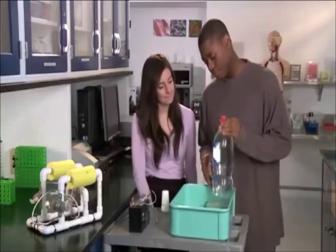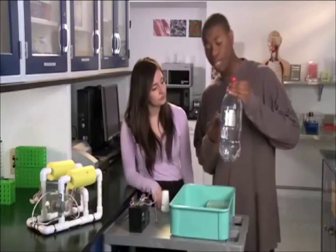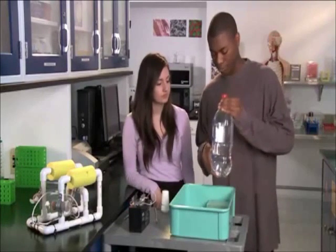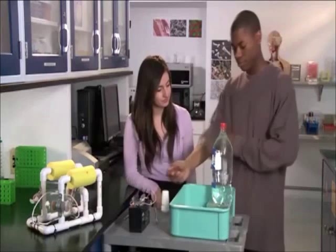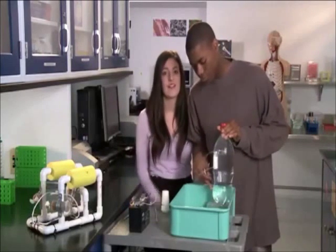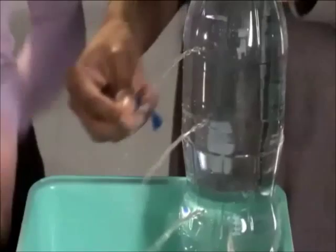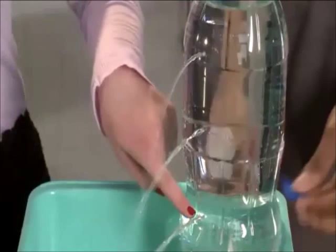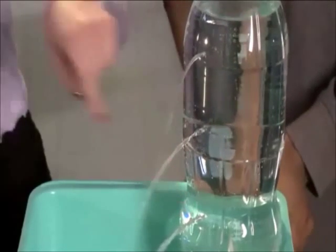It's like this bottled water. I've poked three holes in the bottle and covered it up with tape. If we remove the tape from the holes, the water will come out. Pay attention — you'll notice that the water coming from the top is not as forceful as the water coming from the bottom. That's because with greater depth, the water pressure is higher.